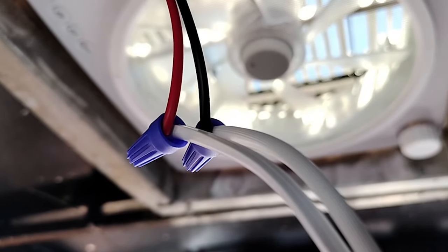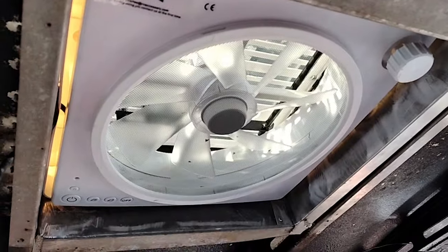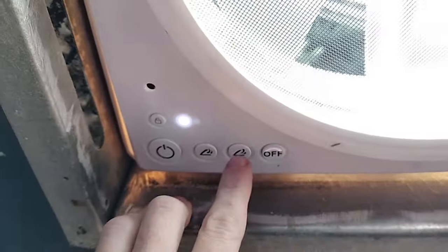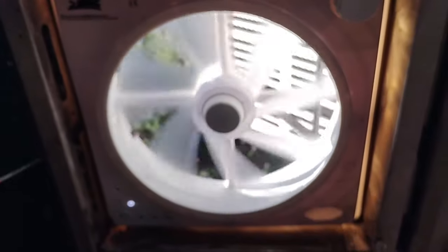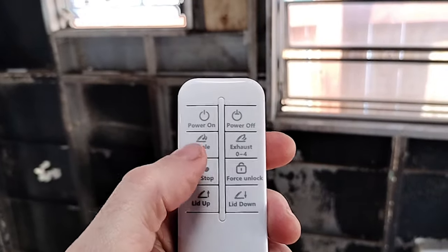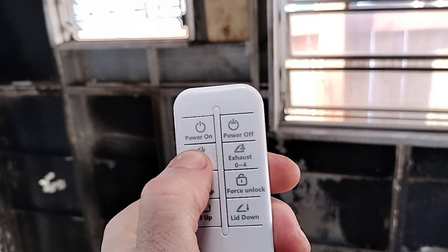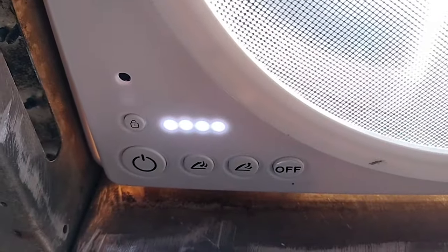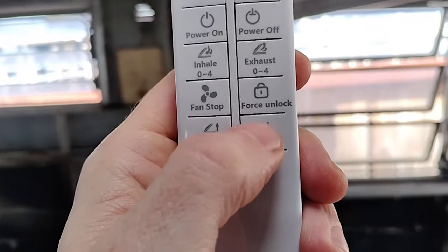I have this temporarily wired in — let's test this fan out. That's super quiet. And it does come with a remote control. Now I hear it. Lid down.